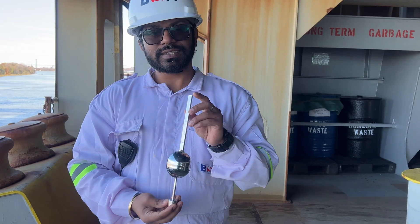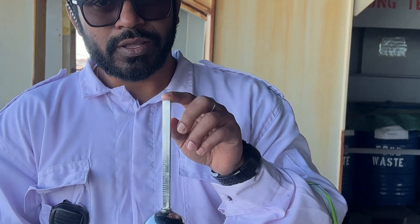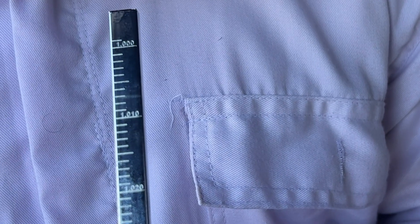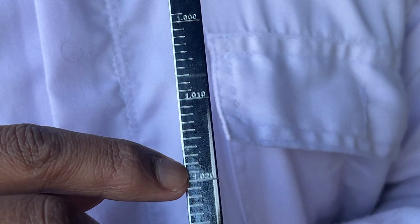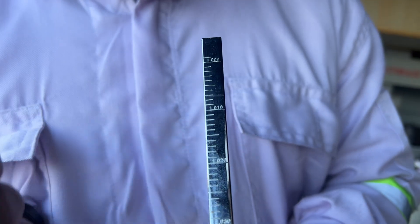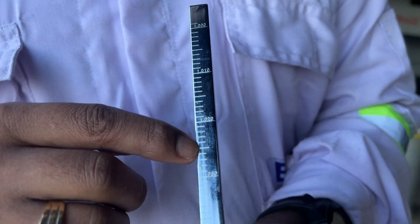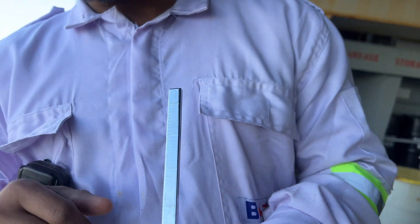This is the hydrometer we will use to measure the density of the water. If you can see, there are markings on top: 1.040, 1.030, 1.020, 1.010, and 1. Usually 1 is the density of fresh water, and salt water is 1.025. This is river water, so I'm expecting the density should be around 1 — let's find out.